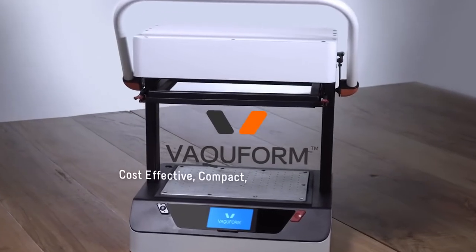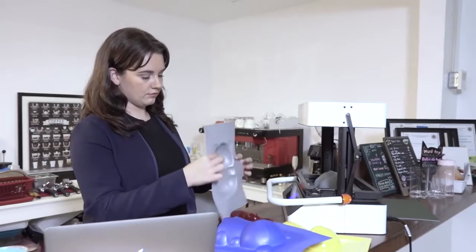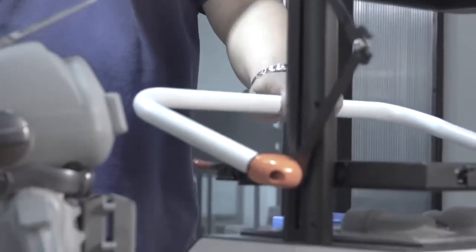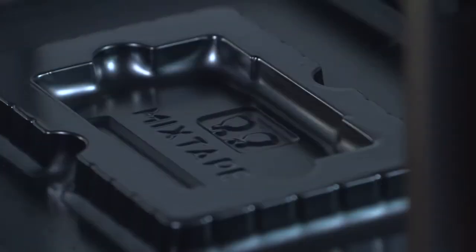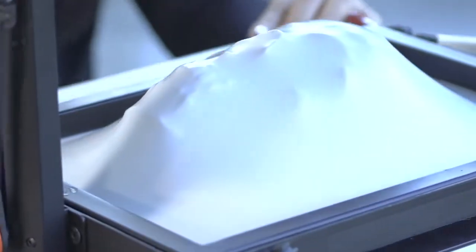With a Vacuform, you get a compact professional-grade vacuum former without the hefty price tag, allowing you to finally get that ball rolling on that business idea of yours. Or simply make things for your own personal enjoyment, whatever those things might be, whether it's designer toys, custom packaging for bespoke gadgets, or one-of-a-kind art pieces.